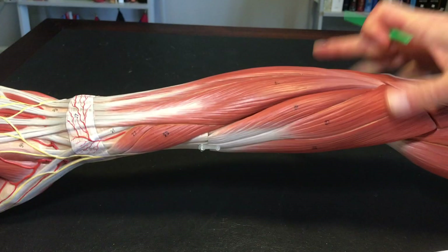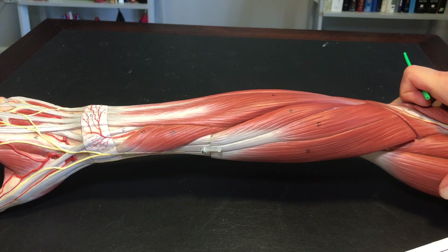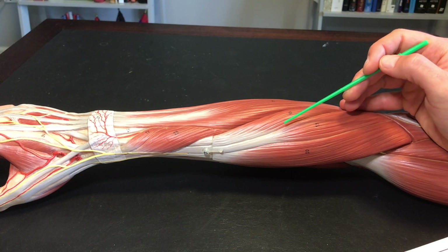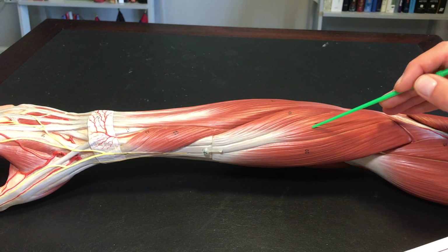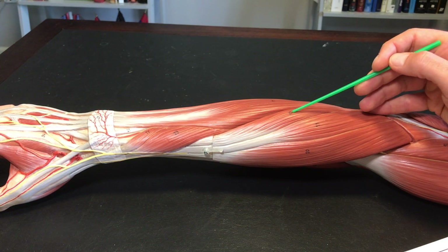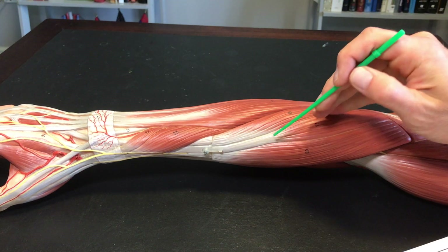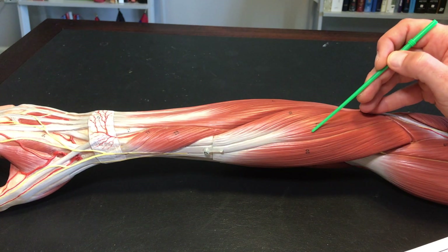Coming around here, these two muscles I'd like you to think of as a pair. Extensor carpi radialis brevis and extensor carpi radialis longus. 'Extensor' because we're on the posterior side. 'Carpi' means to the wrist. 'Radialis' — we're on the thumb side. Brevis has a short tendon; longus has a long tendon.